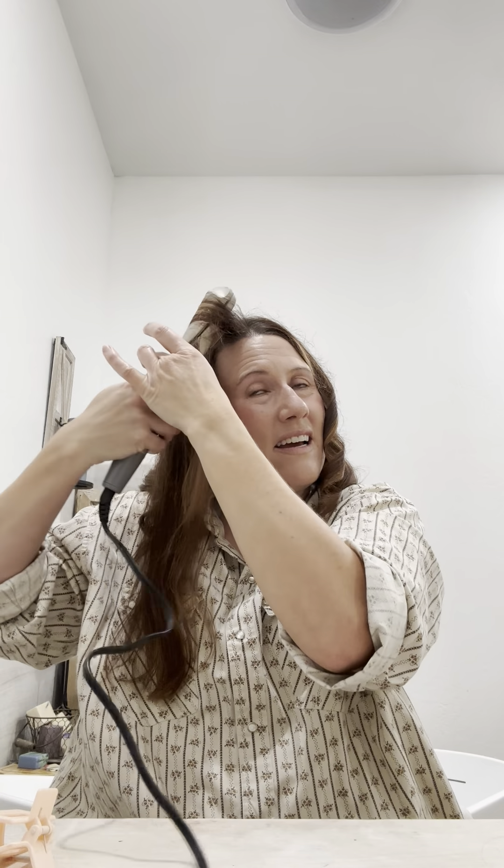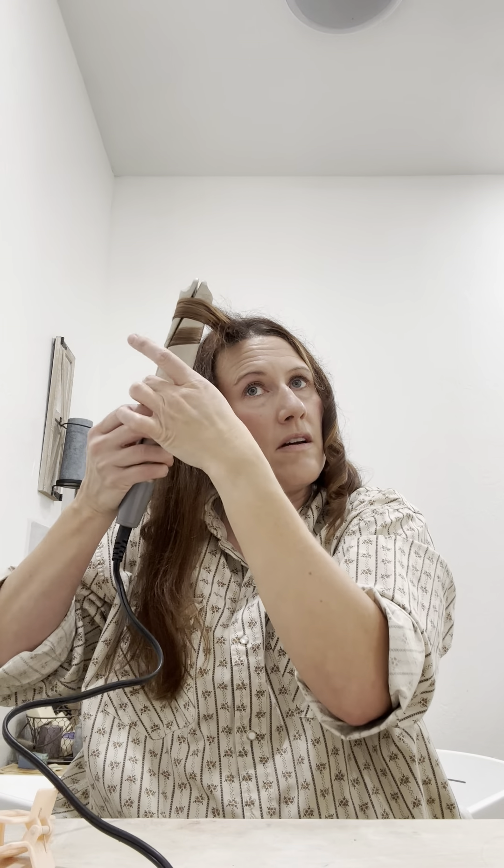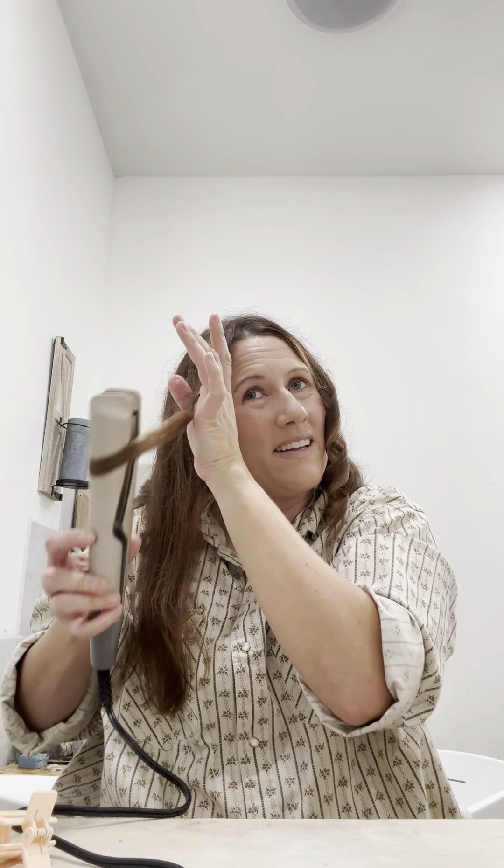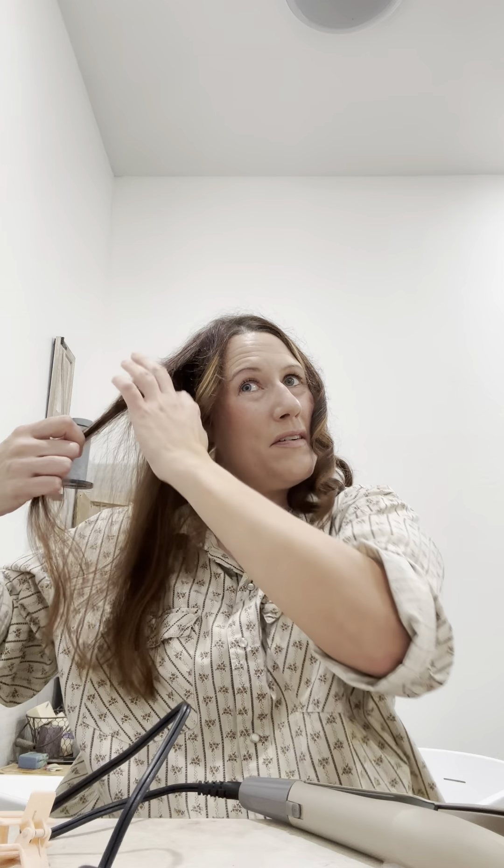Some of these just don't curl well but we'll see. My hair is really, really heavy so I like to curl it pretty tight and then run my fingers through it to get that beachy wave. Anyway, here's the big test - let's see if this one cooperates.